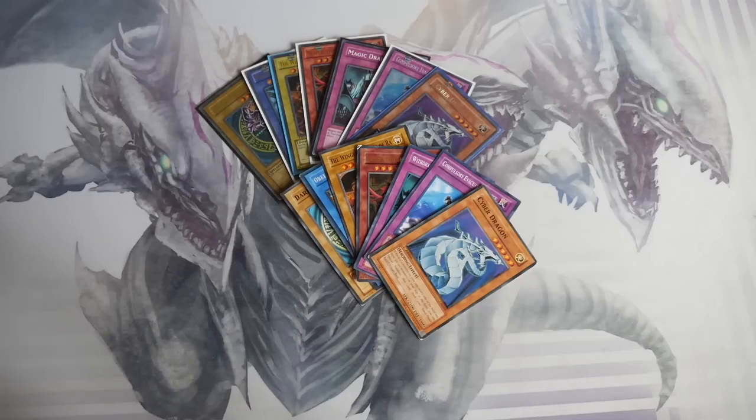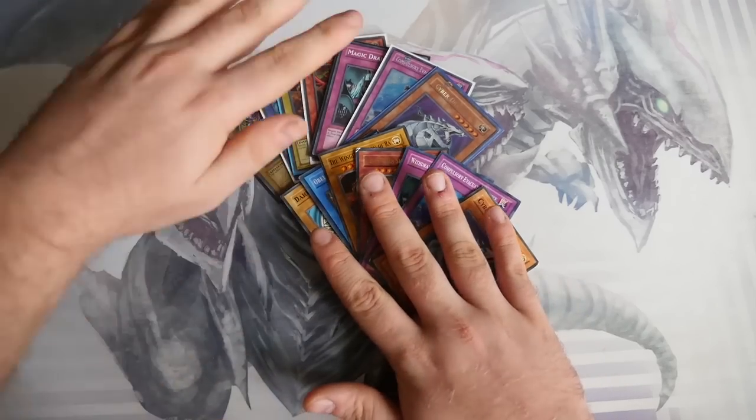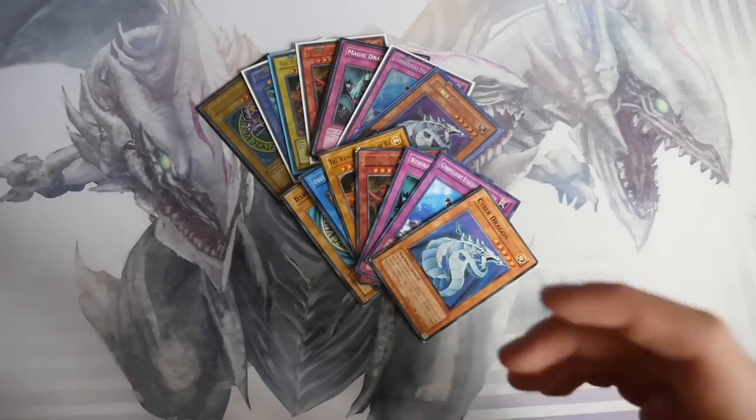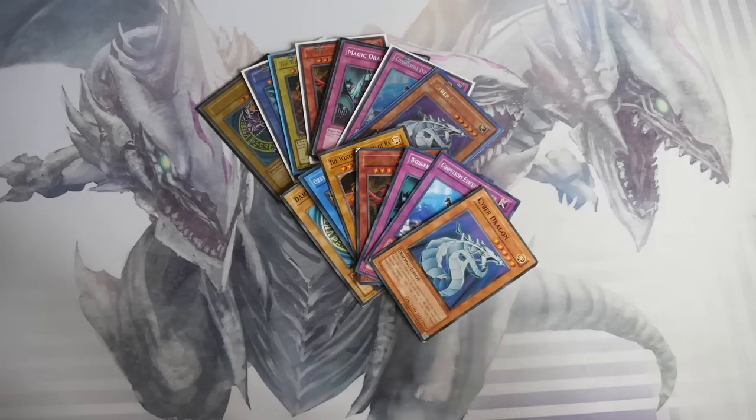Sometimes fake cards are getting better and they can actually look really, really good, and sometimes they're just blatantly obvious giveaways. So what we're going to do is go through a bunch of fake cards and real cards, pointing out the differences so you don't end up with fakes.